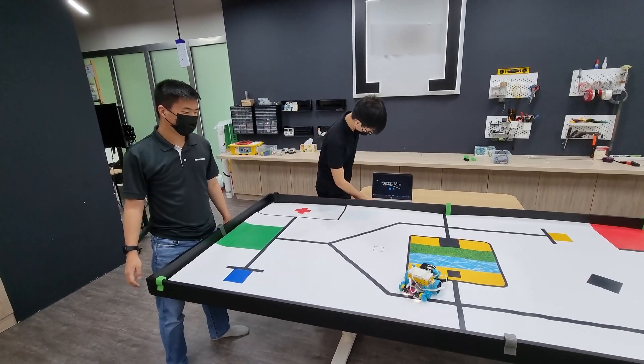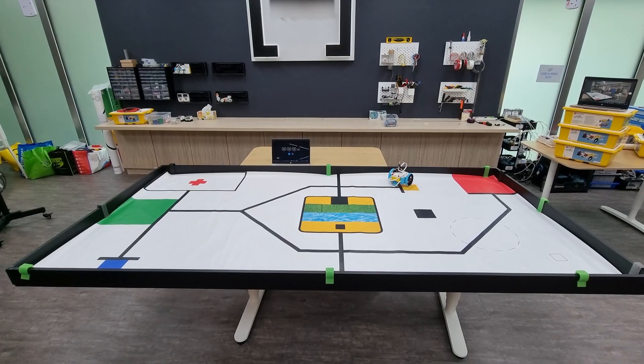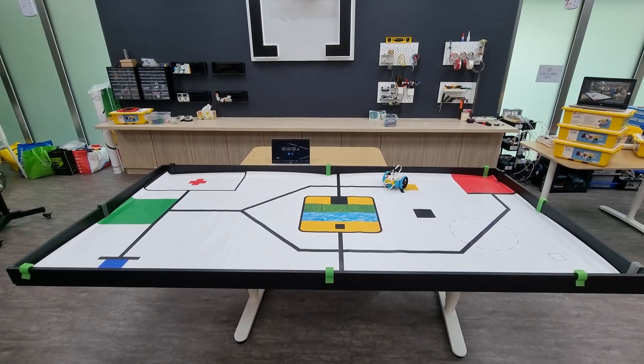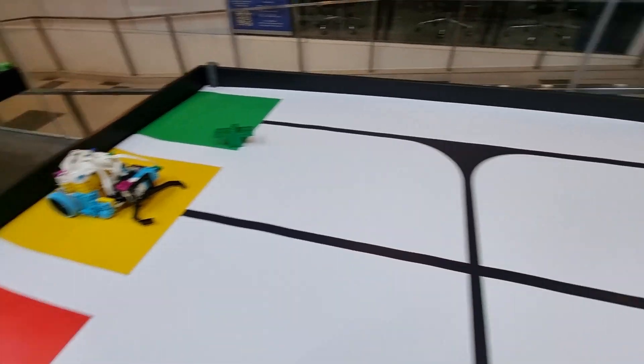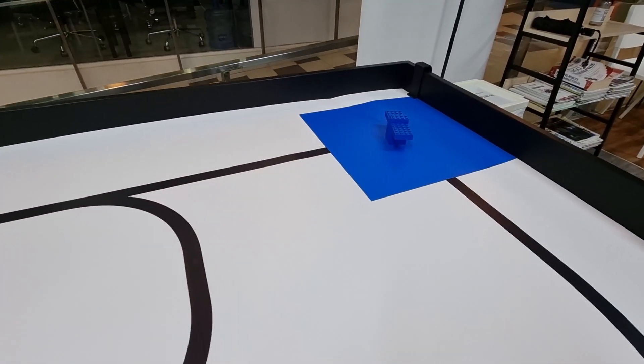Note that until the operator calls "stop", the judge will keep the time running. In case of a tie, the team with the lower time will be given a higher rank, so choose carefully when to stop your robot. After stopping, zoom in to each of your props as well as your robot so that the judge can see the final placement of each of the items and award the scores accordingly.